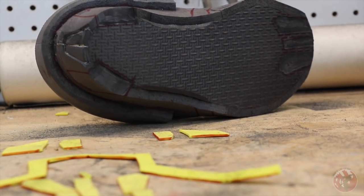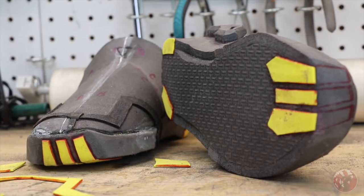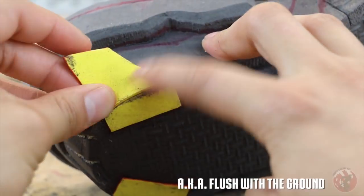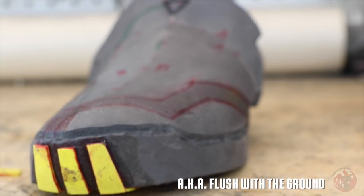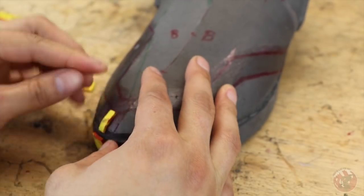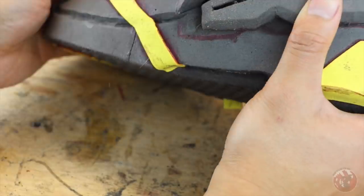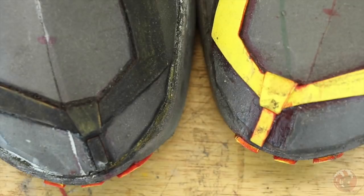After sanding the bottom where the new foam will be, we're ready for more glue. I started from the bottom and worked my way up. When you work on your shoe, keep in mind that these parts are aligned with the bottom of the parts previously glued. The parts that will eventually be painted black were a bit too long, so I just cut them down to size.